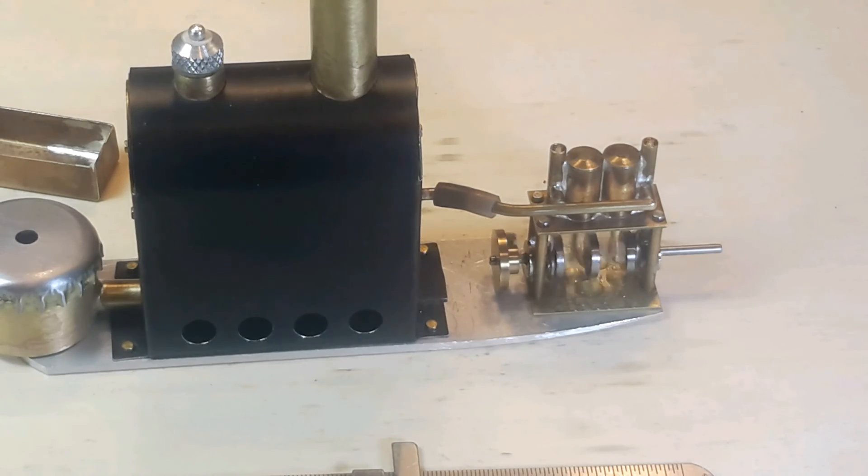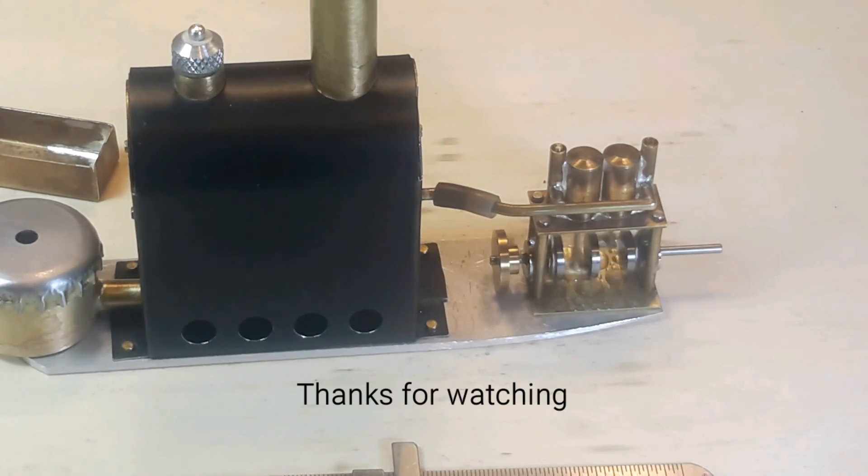This engine should run for about eight to ten minutes on the half a cubic inch of water.